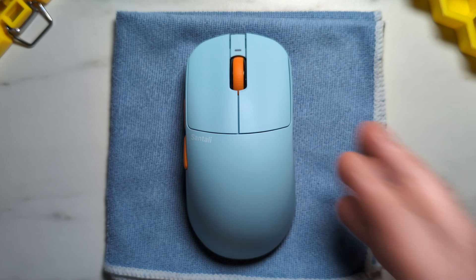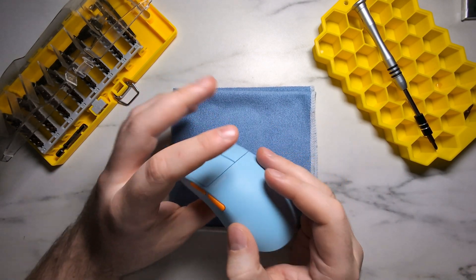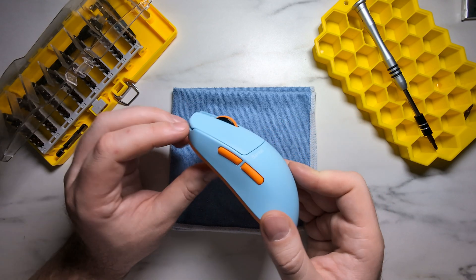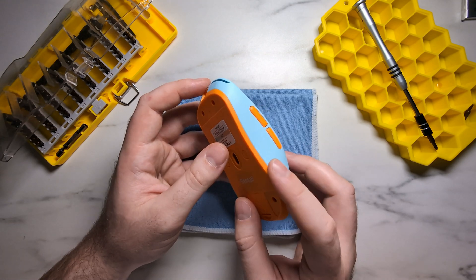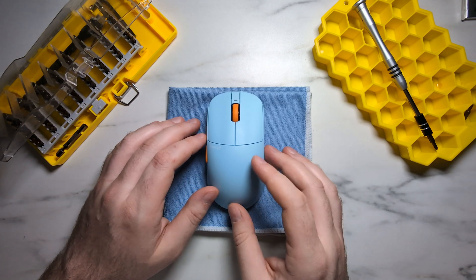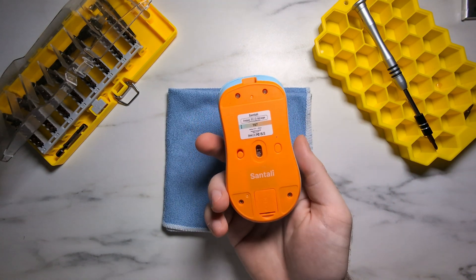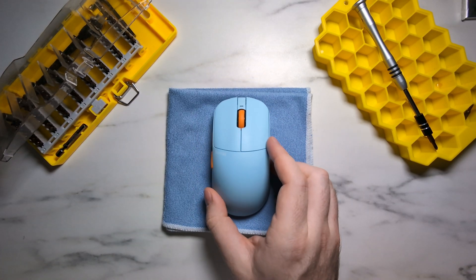You can replace the stock skates with the second set included or install your own. Once done, you have successfully disassembled and reassembled the Centali Agaz S1O. Overall, a very serviceable mouse — much more serviceable than the Sprint PM1 and the Sora V2, as there's no weird clip connector on the back. I would like to see a JST connector or a thicker side button ribbon cable, since the small one is quite thin and easy to damage, but it's very easy to work around, unlike the one in the Lemokey G2.